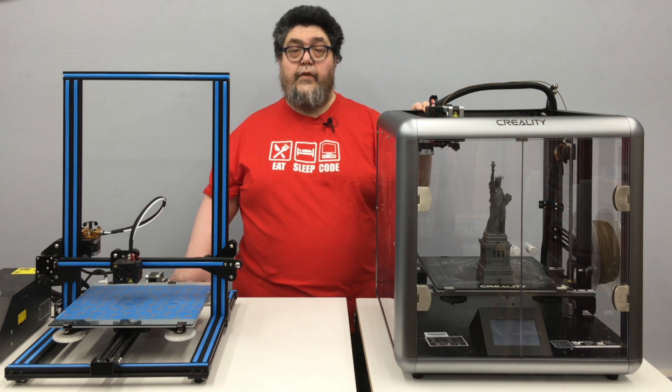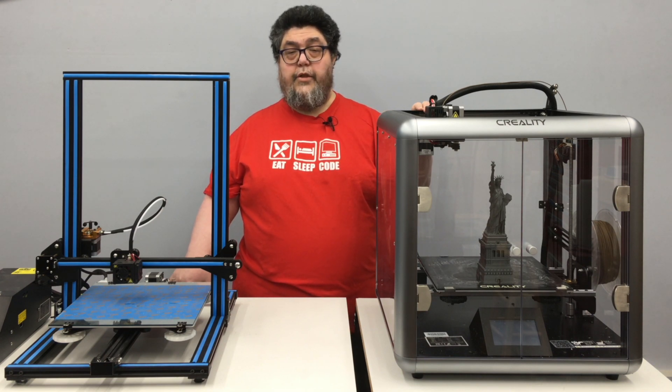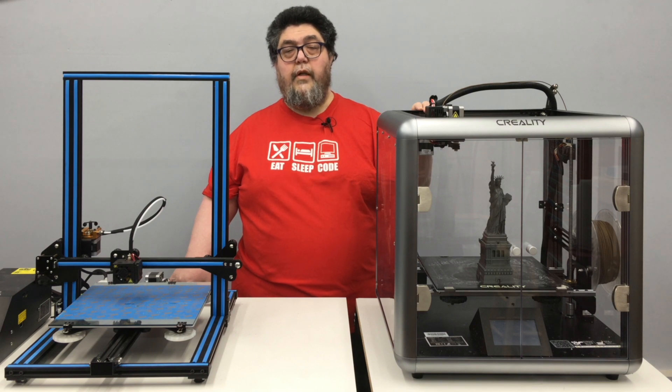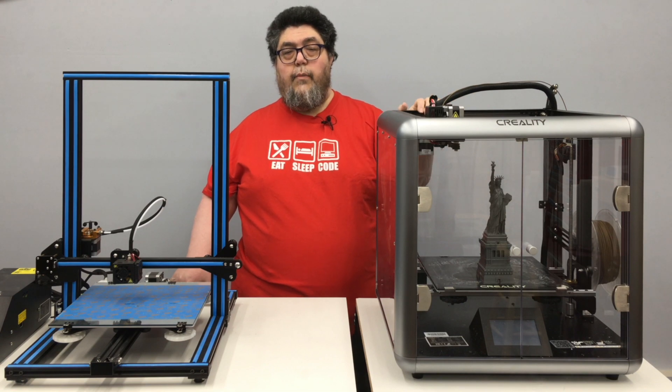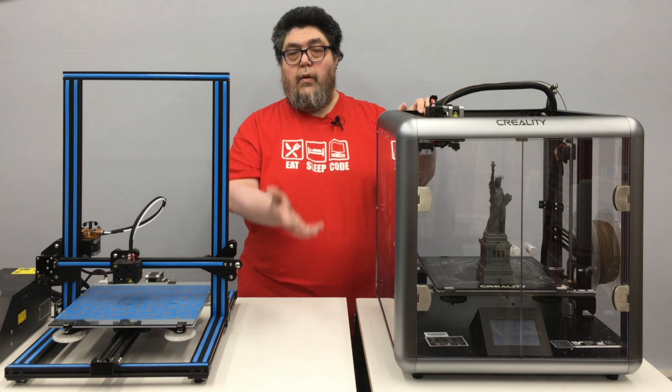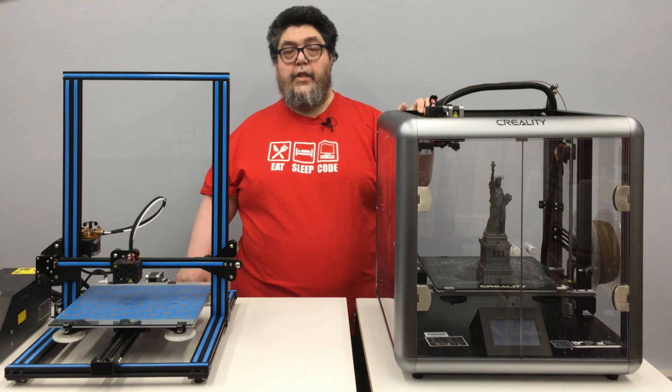One gotcha about this design — and it applies to the $6,000 Ultimaker S5 as much as this $699 machine — is that the bottom layers are printed with the build platform near the top, so heat isn't managed for early layers. But as the model gets bigger, the bed lowers into the closed chamber, and since heat is maintained inside the machine, there are fewer temperature fluctuations, making for more robust prints.